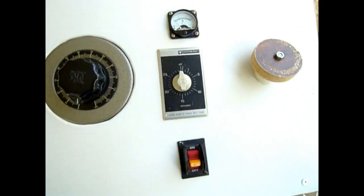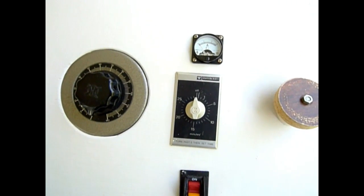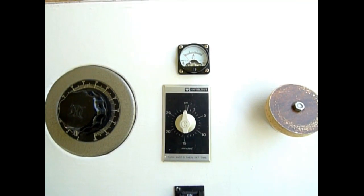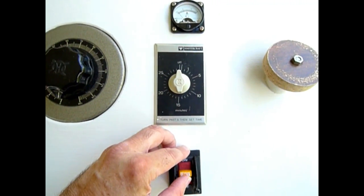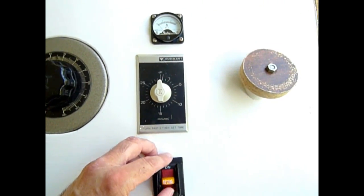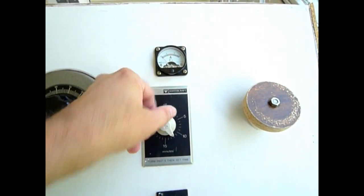It is recommended that for small animals and weak people, the power of the machine should be between two and a half and three and a half amps. Okay, let's start the machine — let's turn the switch on, and we're going to set the timer to about 10 minutes.